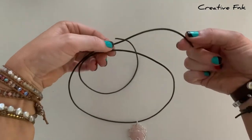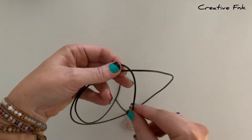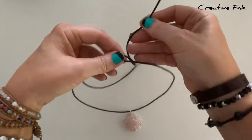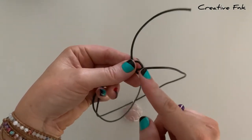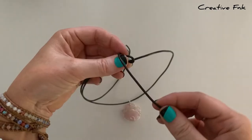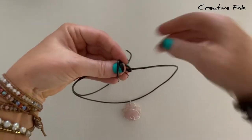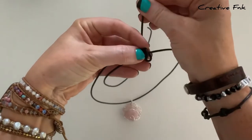With the cord from the back we're going to bring it over the front, down and out the back to create one full loop there. Just holding that little loop gently, then we can bring our cord over again to the left hand side of the first loop, over the front, down and out the back to create the second loop there.